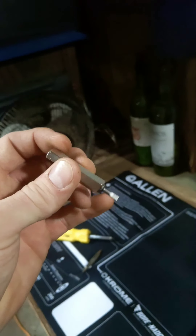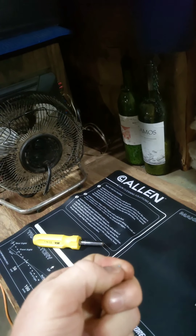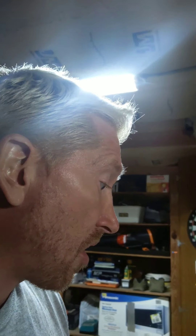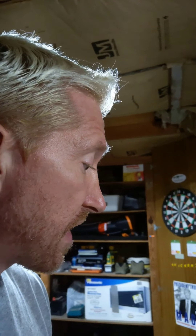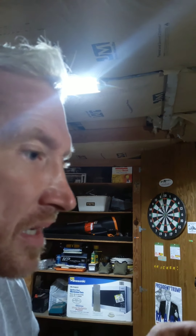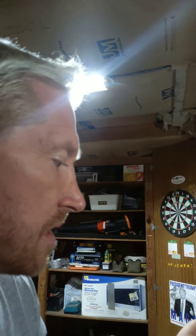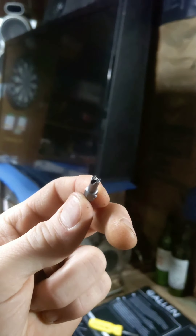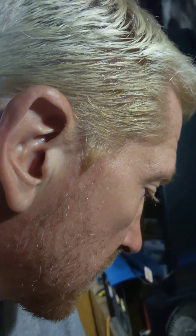The other end of this is where the HVAC-specific feature comes in — it's a Schrader core tool. A lot of times when you put your gauges on a system and take them off, the old Schrader valves will leak a little bit. You can take a pocket knife and push them in to reset them, but if that doesn't work, you've already got your 8-in-1 out — just flip over to this end and tighten it up.